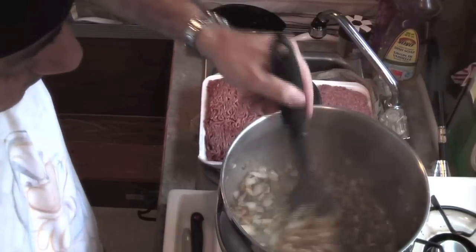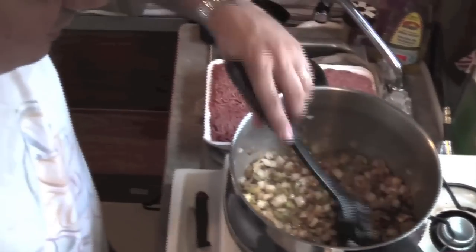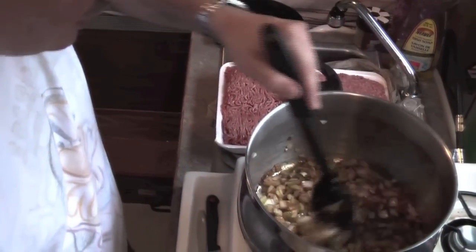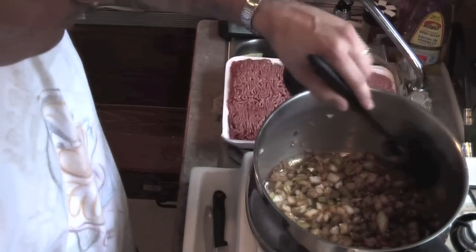You want to get it to the point where the onions and the celery are soft, cooked through, and just at the translucent phase. You don't really want them to brown or burn.